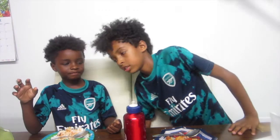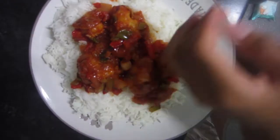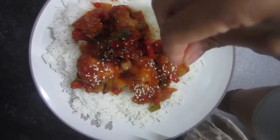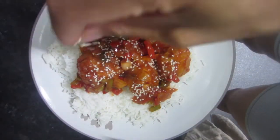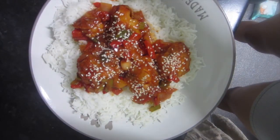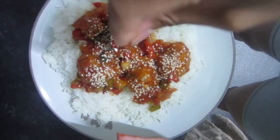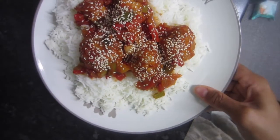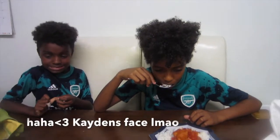Thank you guys so so much for watching — it literally means the whole world to me, I appreciate you so much. I'm also going to sprinkle mine with some sesame seeds — I would not dare do that to the kids' portions because they'd have a fit. Picky kids! Anyway, I will see you guys in my next upload. Peace and love until next time!